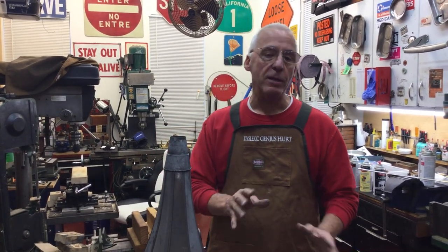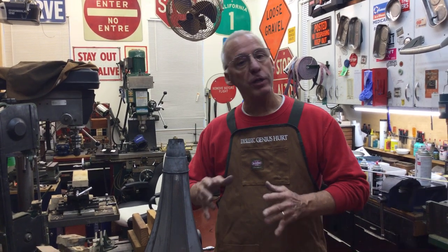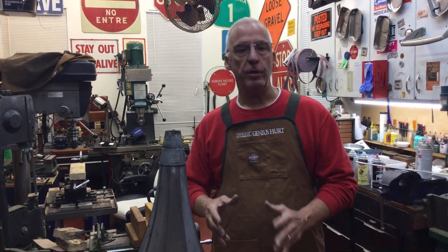Hi, Dyslexic Genius here, Brett Hurt. My phone number is 864-236-1680 or you can email me at dyslexicgeniushurt@gmail.com. What I'm going to talk about is prepping a horn for repainting and things you need to look at and how to do this.